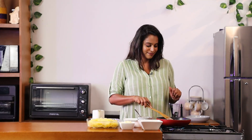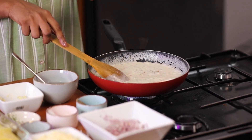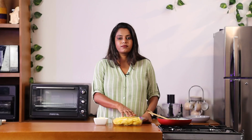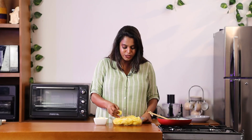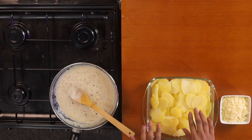And then we are going to add this sauce on the potatoes. As you can see, the sauce has thickened. Now it's time to pour this on the potatoes. I have cut the potatoes into very thin slices, and on top of that we are going to add the sauce now.